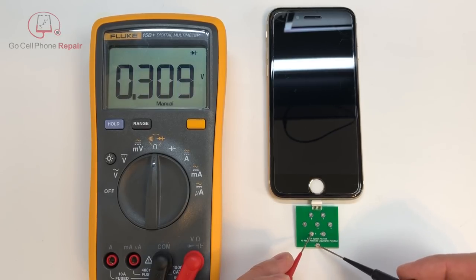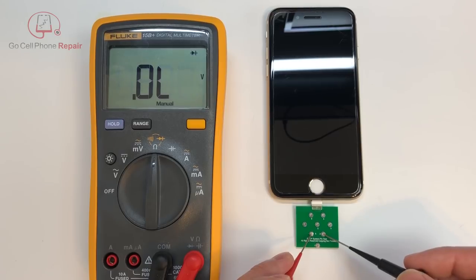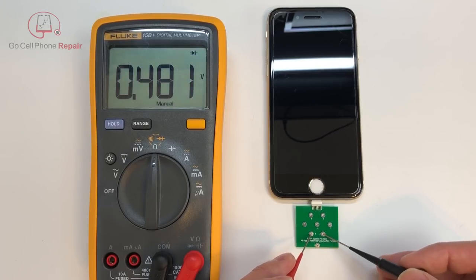So if we go down to the first pin, we have 0.308 volts. And then if we go over to number 2, we're going to have about 0.481.